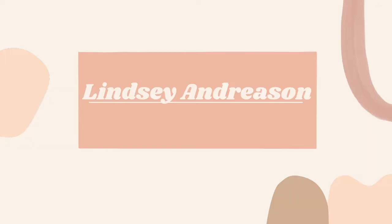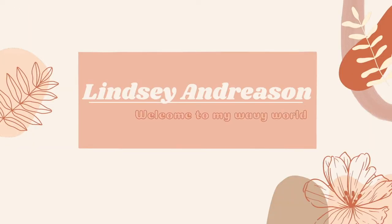Hello everyone, this is Lindsay Andreason and welcome back to my channel. It feels like it's been a while since I've talked to you guys — these past few weeks have been pretty busy and full of stuff. I've had some family issues and have gone on a lot of trips. I'm glad to be back and filming this video, which is going to be something a little more serious: dyeing my hair with oVertone.